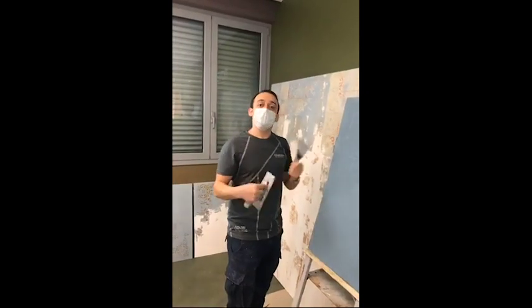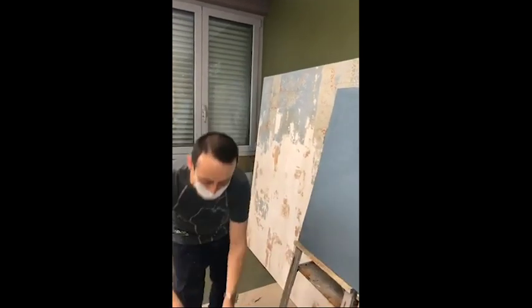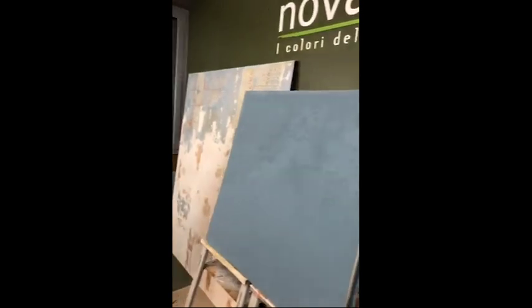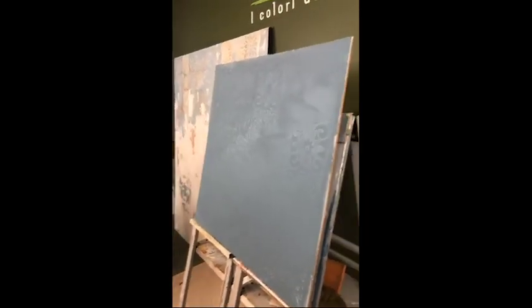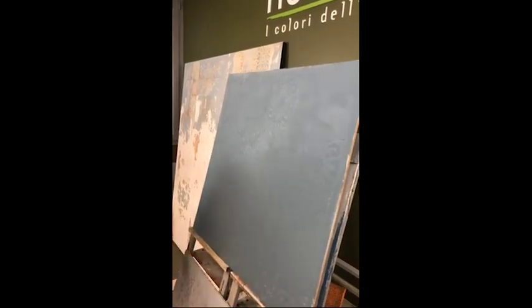Now we understand why we made the brown base. We made the brown underneath precisely so that by sanding it, we bring out the idea of the famous aged wall.